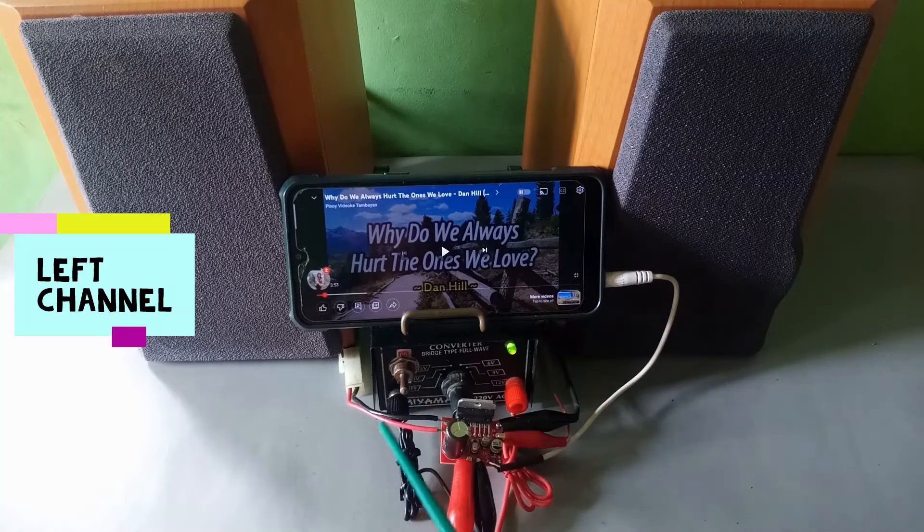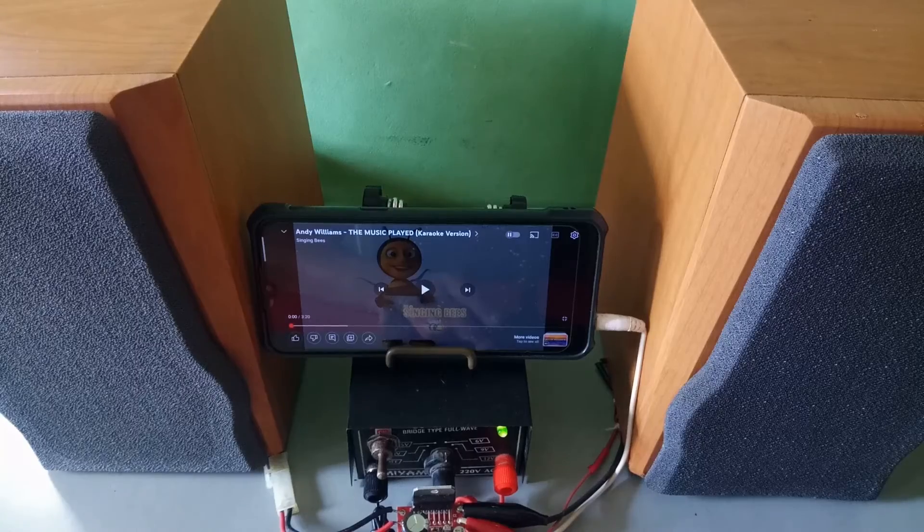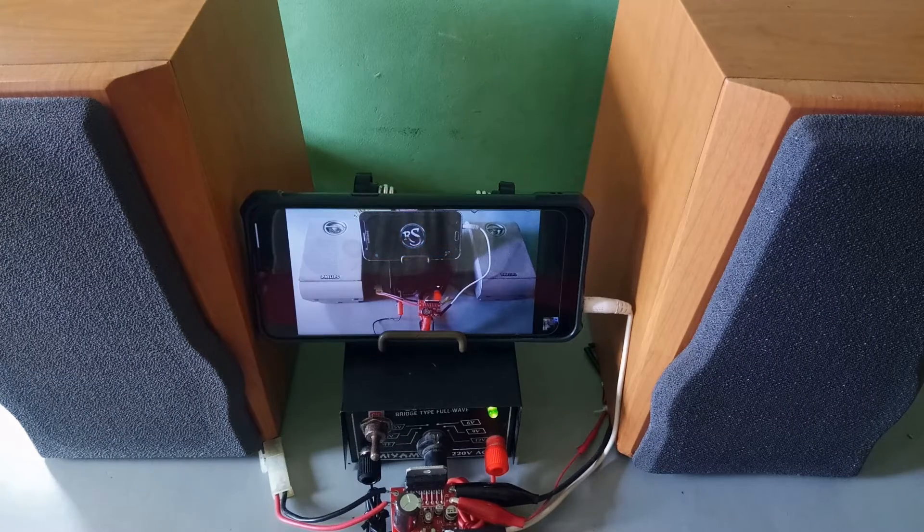So recap: input jack, left and right input, DC power source, right channel and the left channel. We're going to play some video.